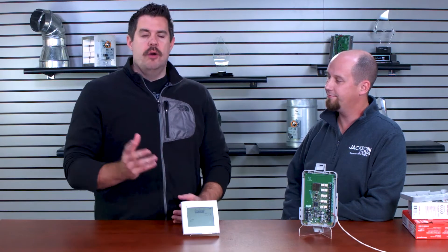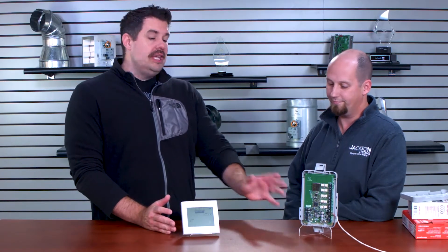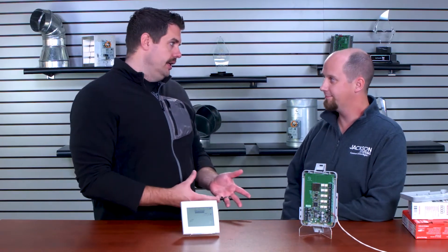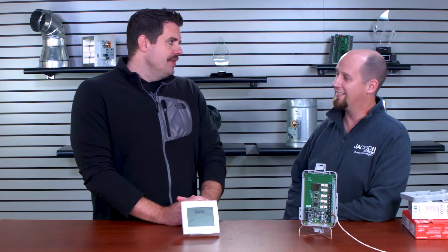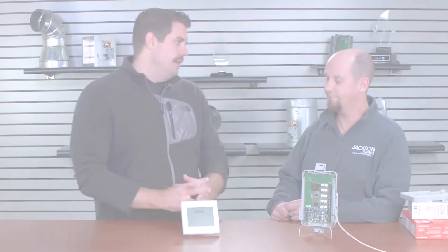In case you don't know, any Honeywell thermostat that has the R in the nomenclature means it is a RedLink enabled device. We have a Vision Pro here and we have the EIM — the Equipment Interface Module — and these can talk to each other wirelessly through the RedLink communication protocol. But it's not that easy. There are a lot of things contractors need to know before putting these together, because you don't just turn them on and they talk to each other. You've got to go through some steps.